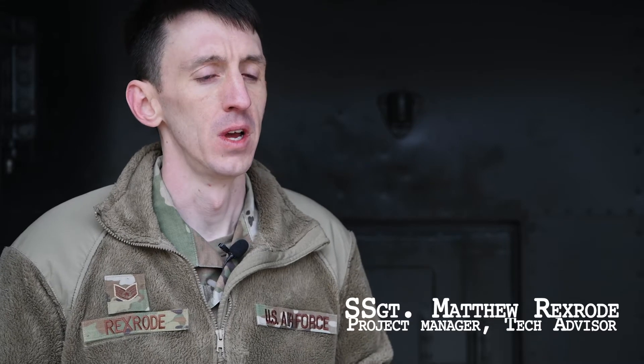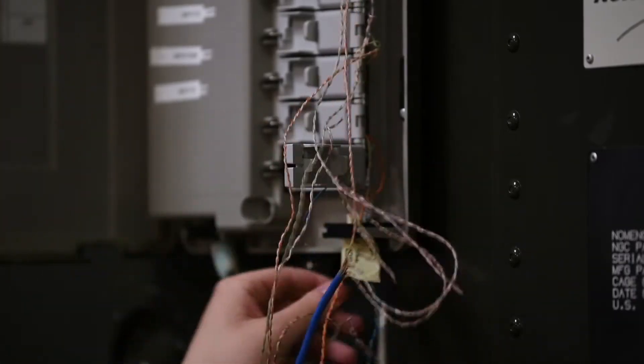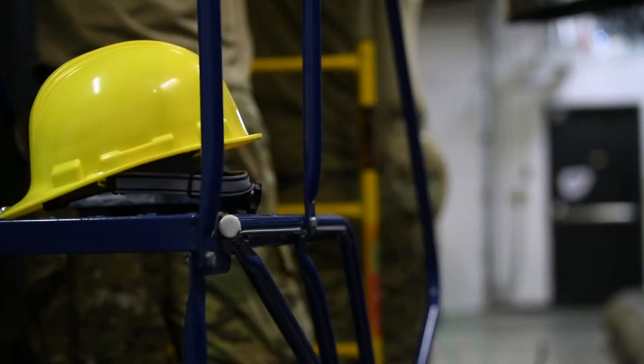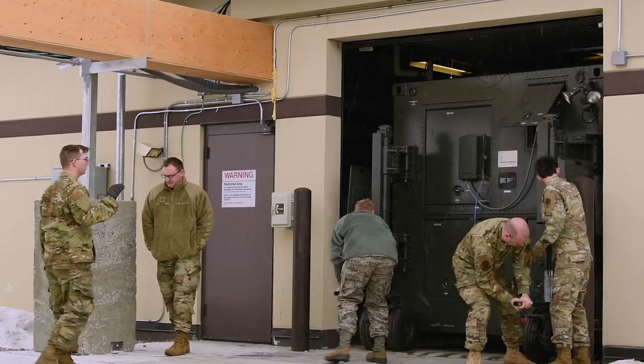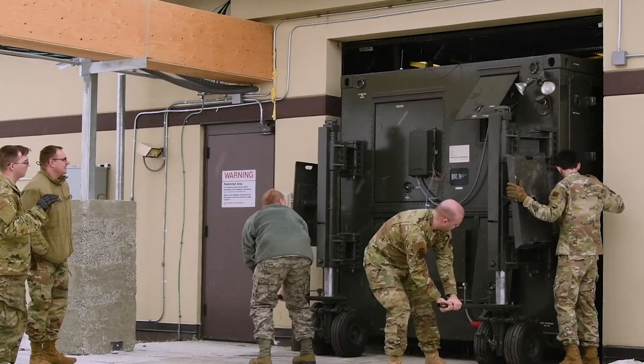On the day the actual LRE moved out, there's a whole lot of stuff that had to happen. First you have to make sure everything is disconnected and powered down safely. There are certain safety precautions they have to take to move this, because it's essentially a 10,000-pound computer that has to be moved outside.